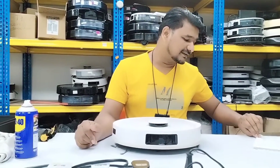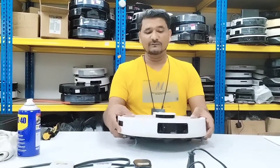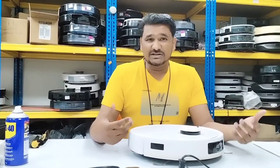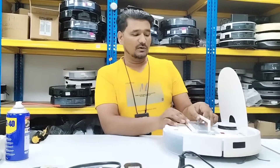So what is the issue the customer is complaining about? The main brush has a problem and cannot pick up the dust — there is no suction at all. If there is no suction and it cannot pick up the dust, we need to figure out which things to check and how to determine whether they are okay or not. First, we will check the dust box filter.